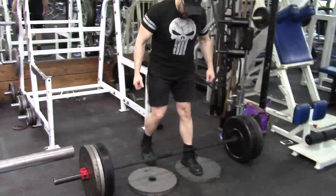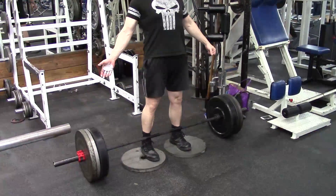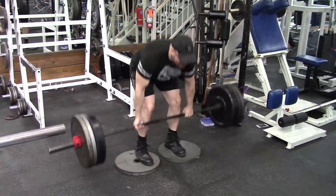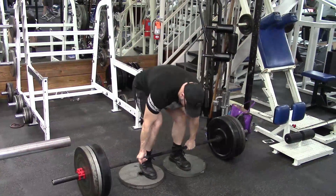Hey everybody, it's Jason Blaha here and it's time for part two of the Q&A, so let's go ahead and get to that first question. Hi Jason, why are you using collars when benching lately? Yeah, I've actually been throwing my little collars on that I bought on Amazon to take to the gym with me. So why am I throwing collars on? So that I don't have plates slip off the side.